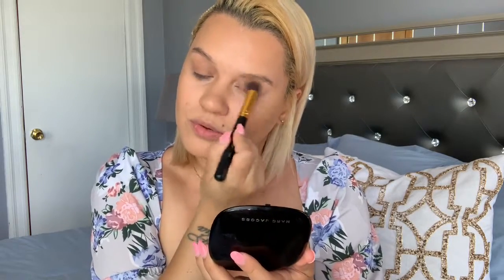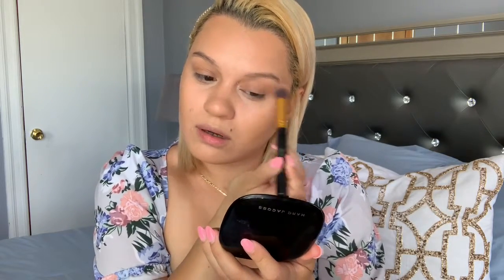With some leftover cream contour on this brush, I just go ahead and put it all over here — nothing perfect. Look how big this brush is. I usually use this for full-coverage looks, but I'm going to scrape it along and use that as my eyeshadow, just like that. Then, using my sponge, I'm going to take some of this Laura Mercier Translucent Powder.